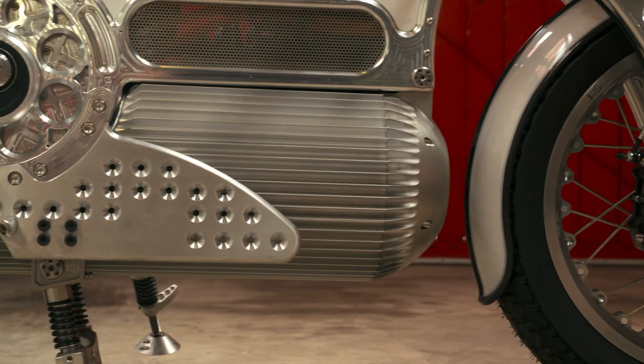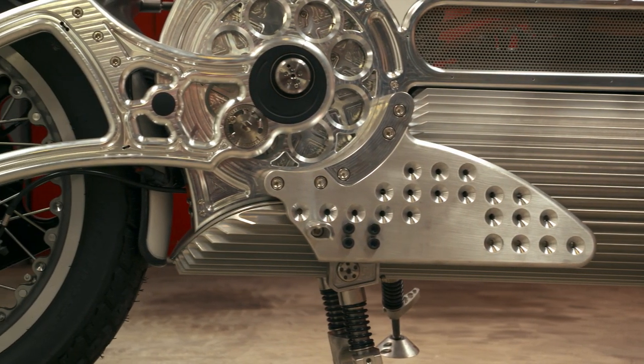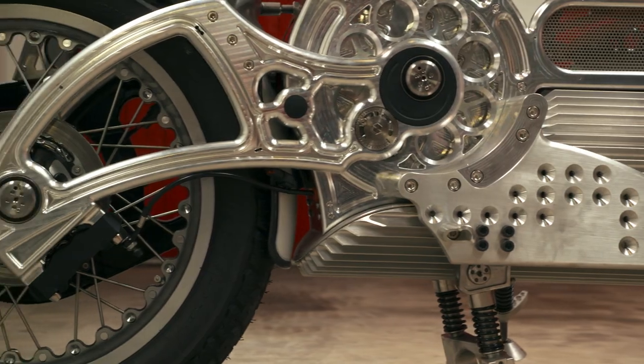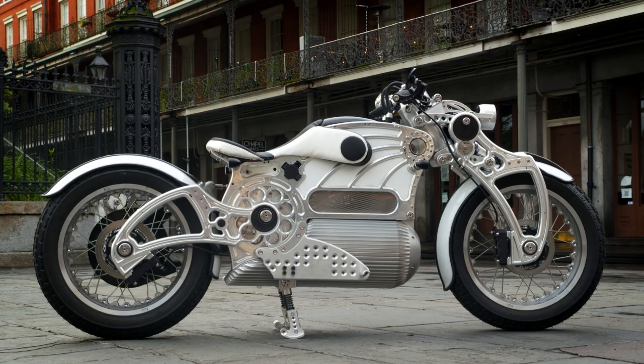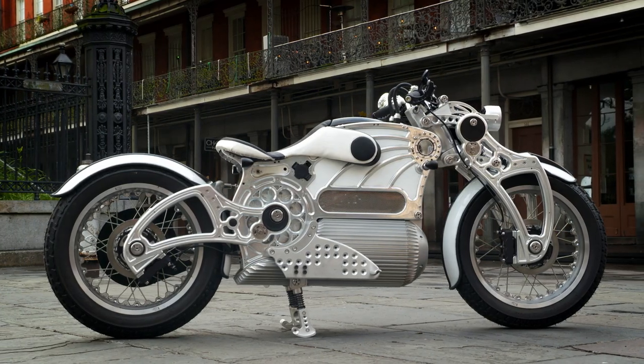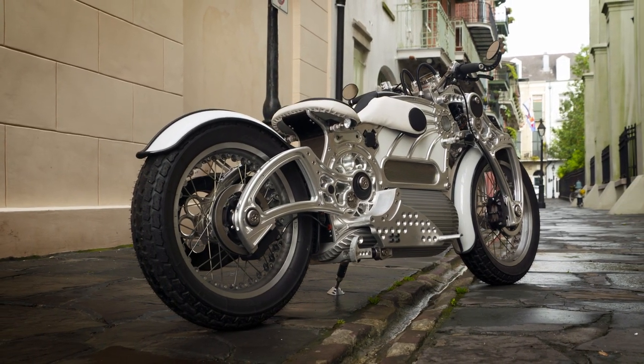The original working title for this motorcycle was the RCX — the Rider Centered Experimental. The whole idea is to build a motorcycle that can be whatever you want it to be. The goal is for the motorcycle to adapt to the rider. You can put the motorcycle wherever you want it to be, and you can do it naturally, intuitively.